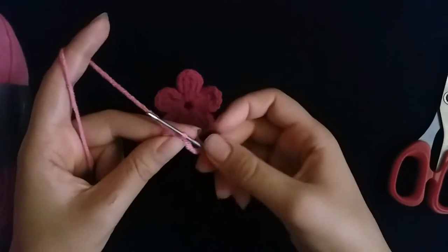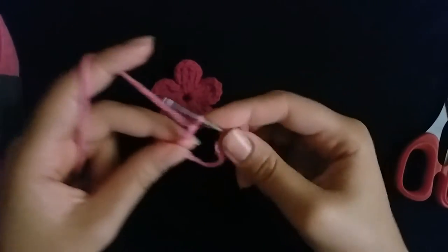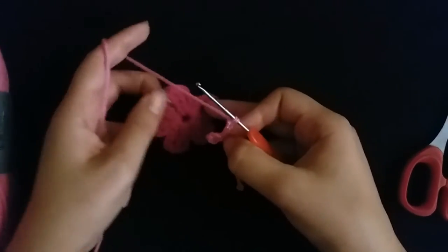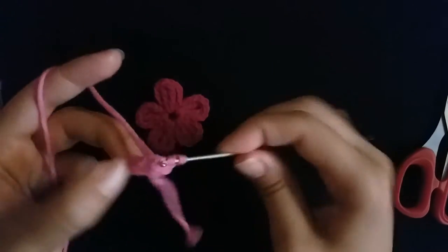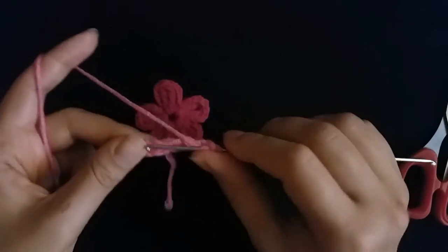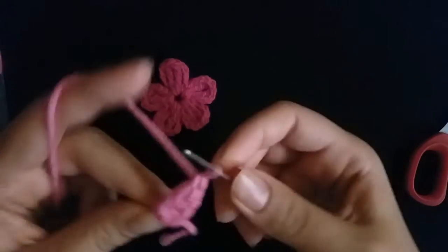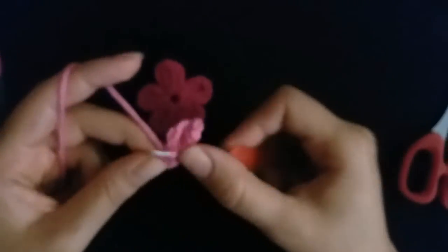Row one: I will make four chain — one, two, three, four — then I will make two triple crochet: one, two. Then I will make four chain — one, two, three, four — then slip stitch into the circle.